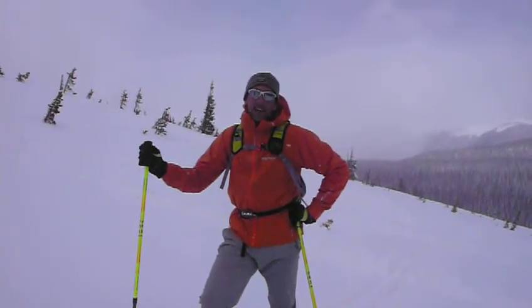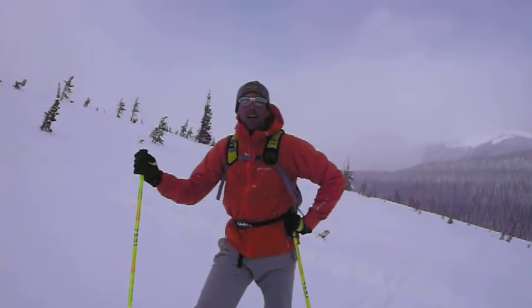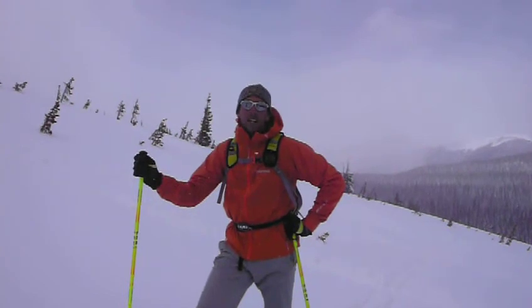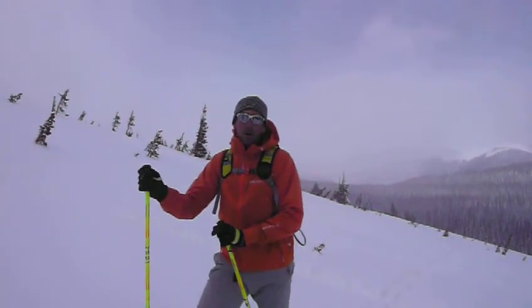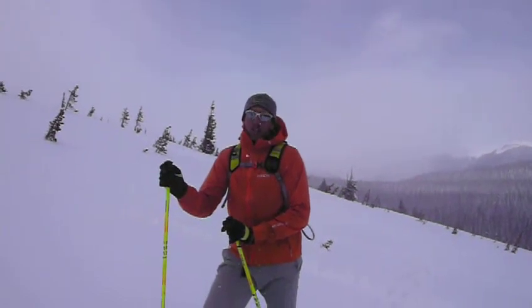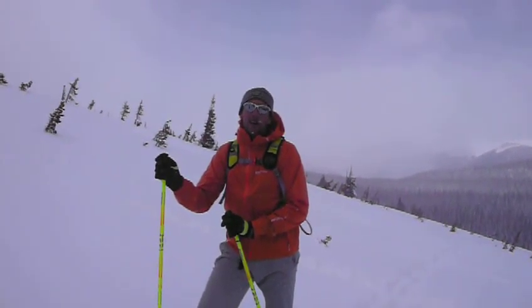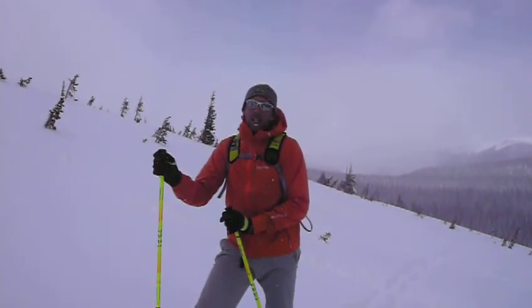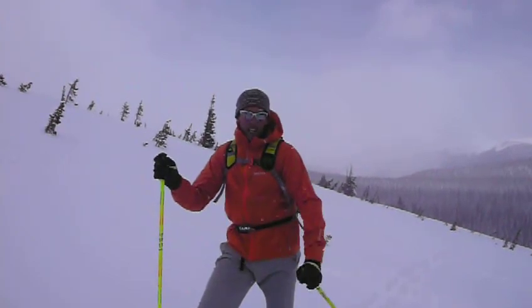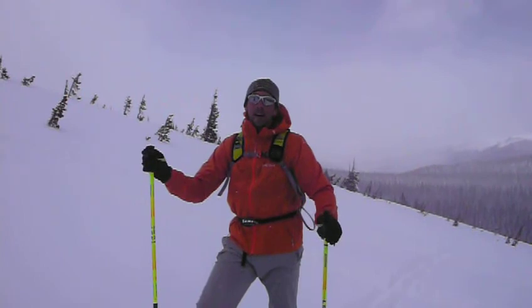Ski touring, I think, is one of the best forms of training. It really gets your heart pumping using your lungs. And the other benefit is with your arms and the poles. When you're jumarring rope on a mountain like K2, where I'm leading a commercial expedition to in two months, you spend a lot of time jumarring. It's a lot of the same action. You better have strong triceps when you show up.